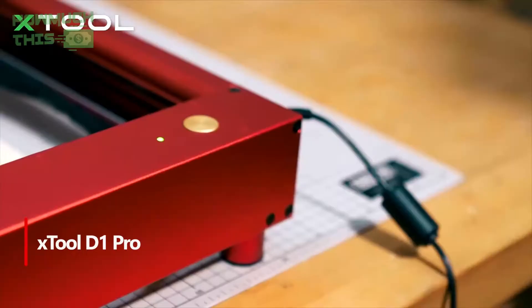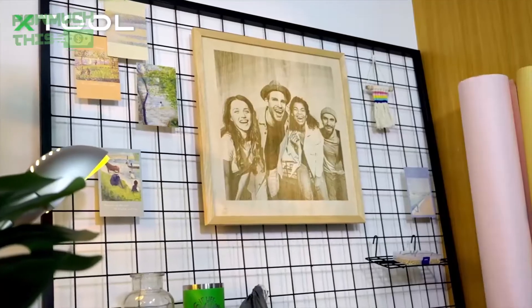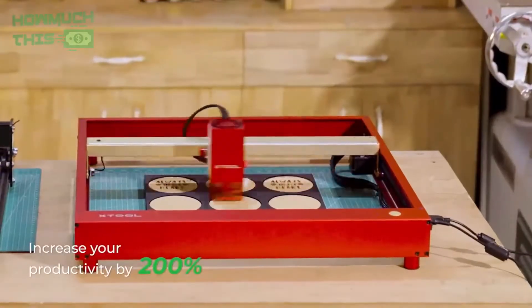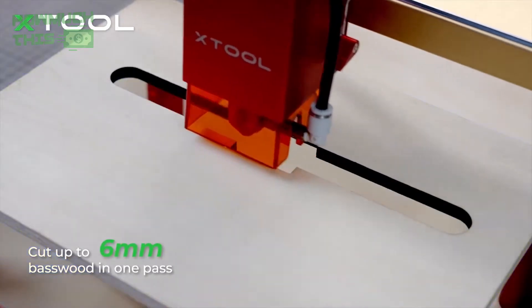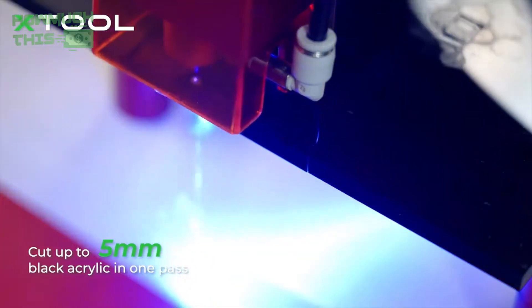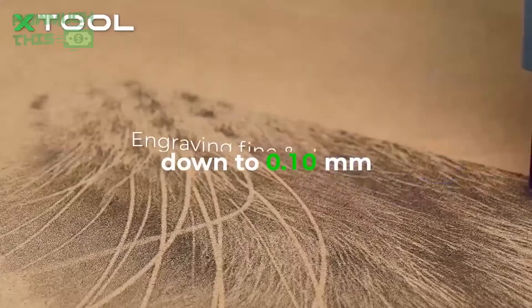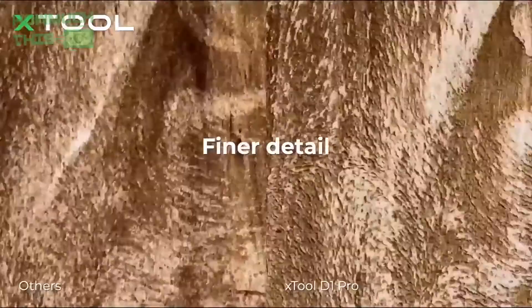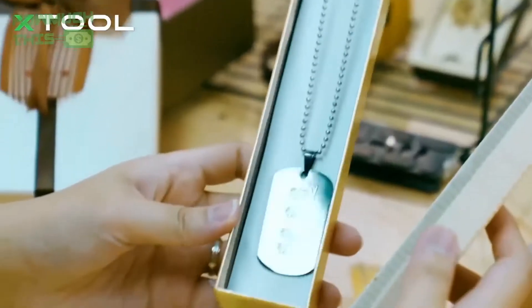Number 3. The X-Tool D1 Pro 10-watt laser engraving machine delivers efficient engraving and cutting with a fast engraving rate of 24,000 mm per minute (400 mm per second), making it ideal for small businesses and creative projects. Its versatile 4-in-1 swivel attachment allows for customization on curved surfaces such as wine glasses and mugs, while supporting a wide range of materials including wood, metal, leather, and acrylic. Beginner-friendly features ensure easy installation and safe operation, with built-in safety sensors and precise drafting capabilities thanks to 10-watt output power and ultra-precise laser point, with easy-to-use programs and a large number of projects ready for implementation.